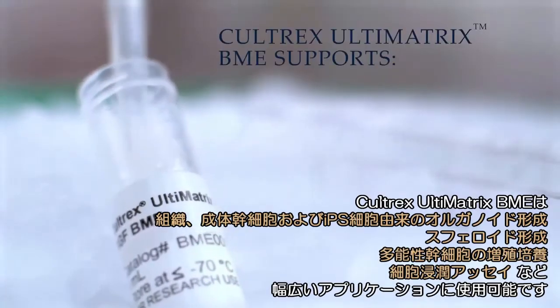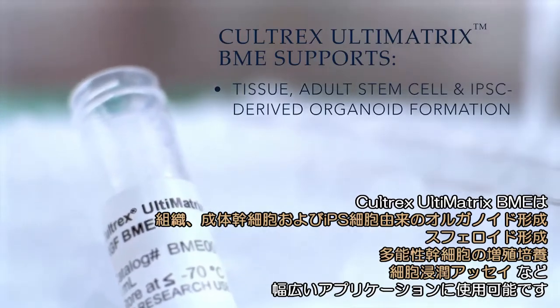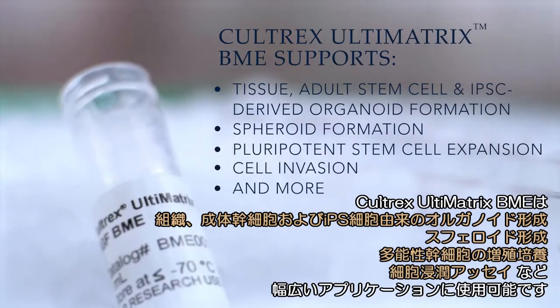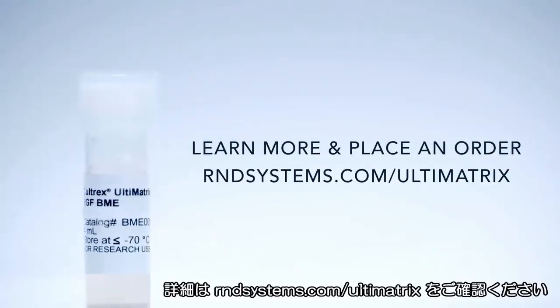Caltrex Ultimatrix BME has been extensively tested and shown to support tissue, adult stem cell and iPSC-derived organoid formation, spheroid formation, pluripotent stem cell expansion, cell invasion, and more. To learn more or place an order, visit rndsystems.com/ultimatrix.